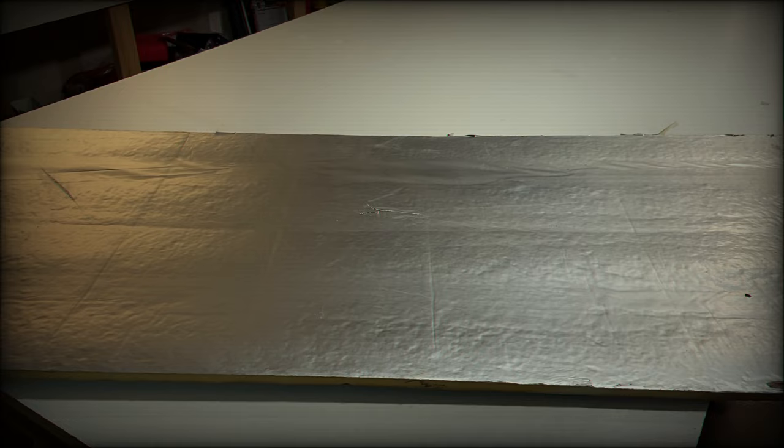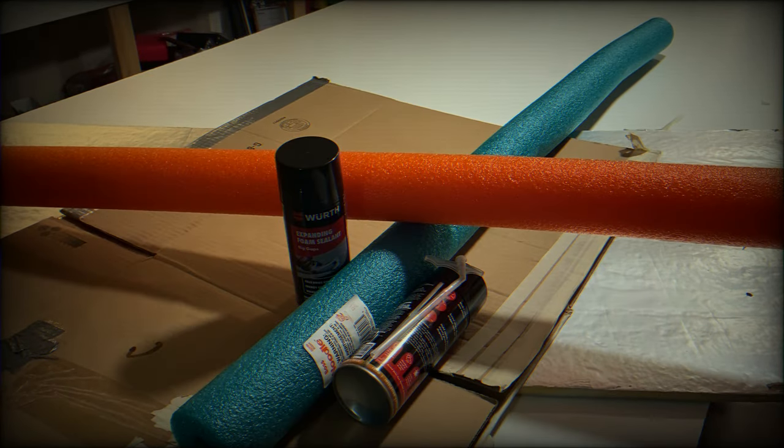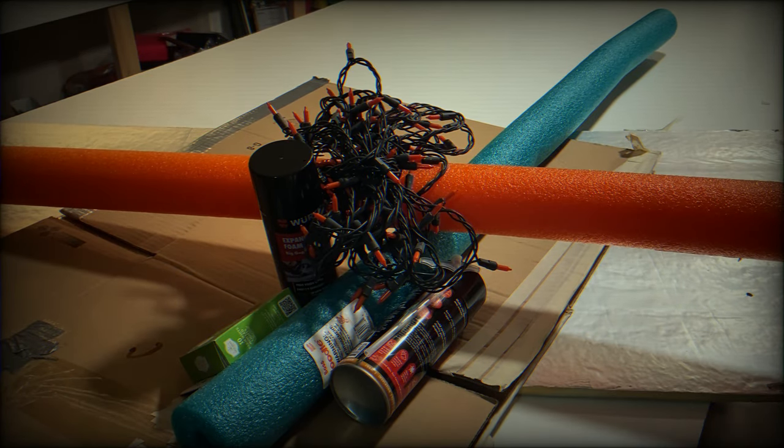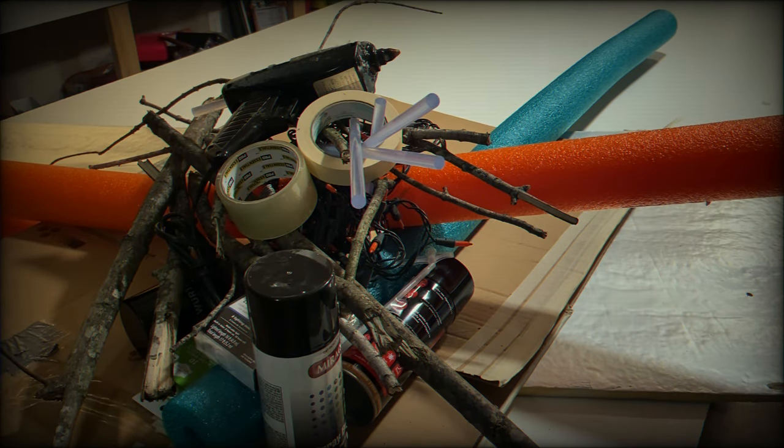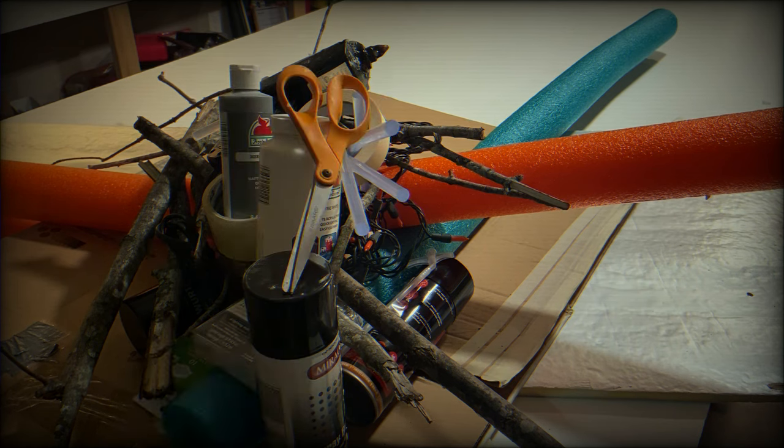If you're interested in seeing how this is done, stay tuned. We're going to need a scrap piece of insulation board, cardboard, pool noodles, expanding foam, orange lights, LED lights, different LED light sticks, tape, blue sticks, hot glue gun, black spray paint, white paint, gray paint, scissors, paintbrush, and some plastic wrap.